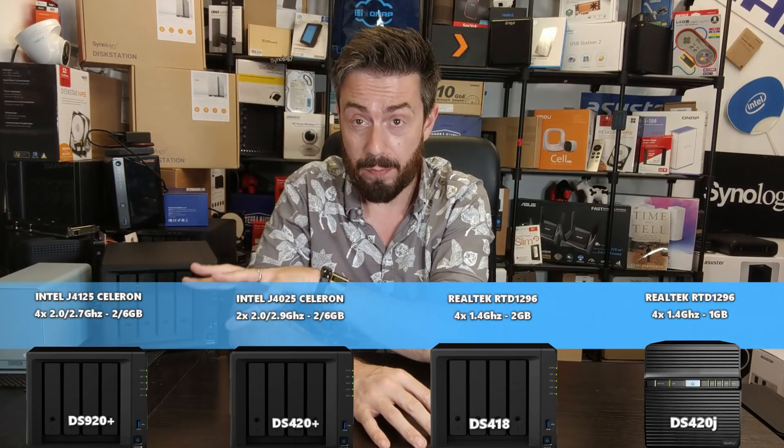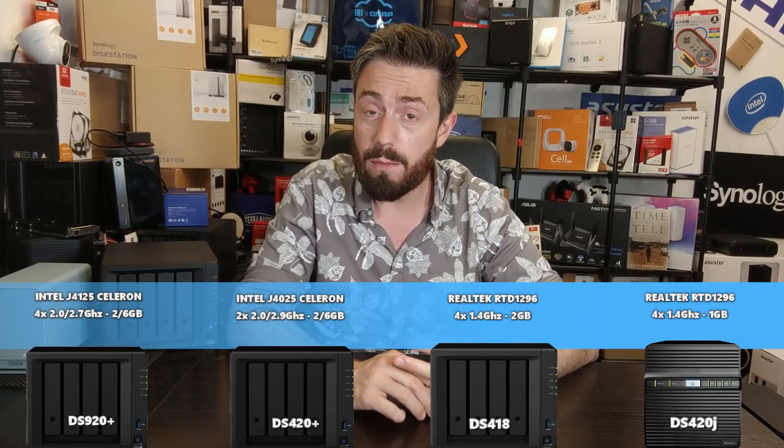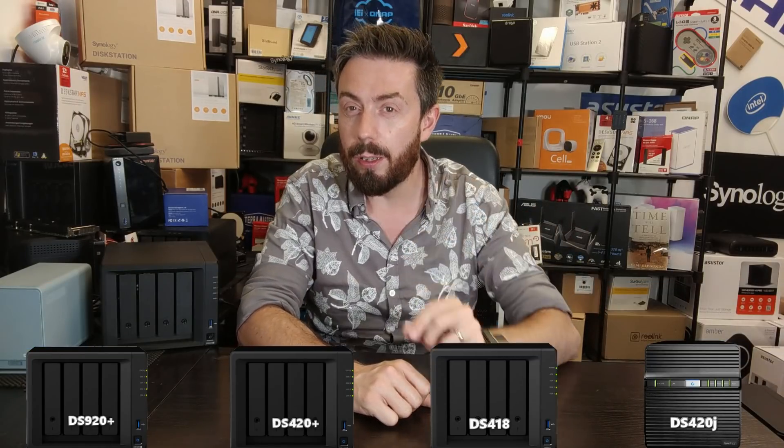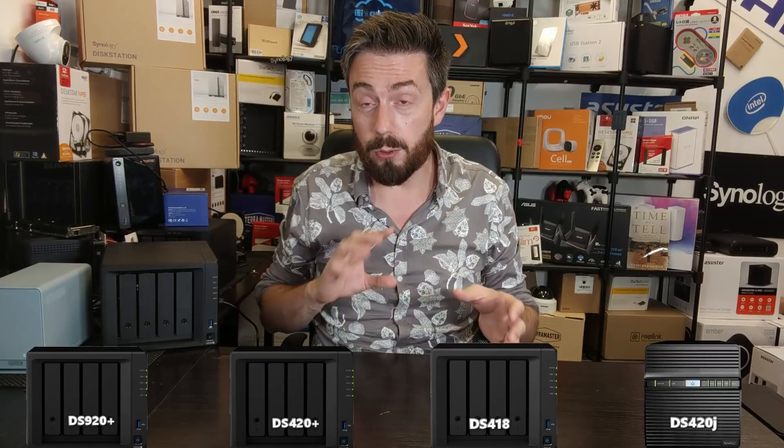Why are these Intel CPUs better? It's not just the higher frequency over the 1.4GHz ARM-based processors — it's that they are x86 64-bit processors with embedded graphics. There's a dedicated area of the processor for graphical manipulation, whether that's 1080p or 4K media playback, virtualization, surveillance, or any complex visual data processing. These devices use far fewer resources to accomplish those tasks. Some of those tasks can be done by the ARM-based NAS devices, but by no means to the same degree — which makes a huge impact for users who want to use their NAS for multimedia.